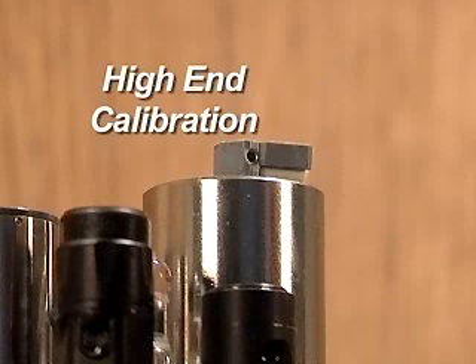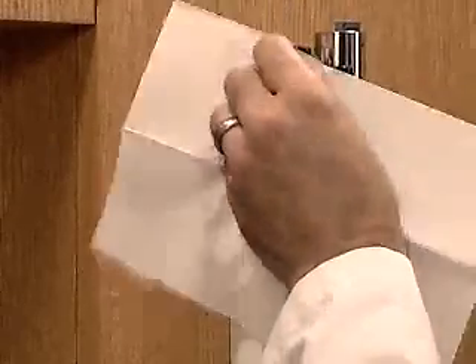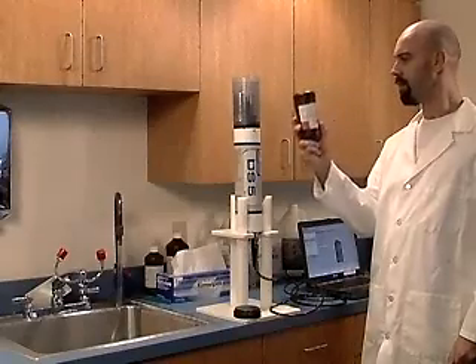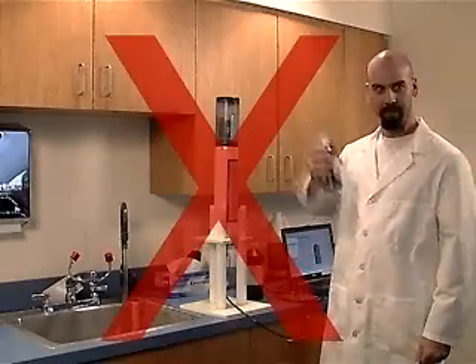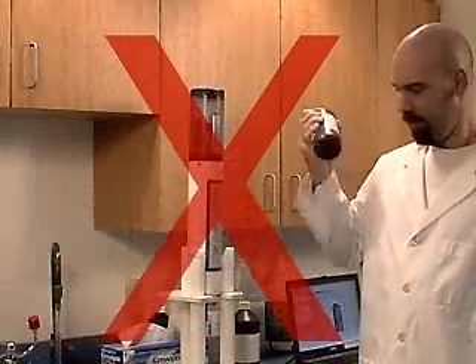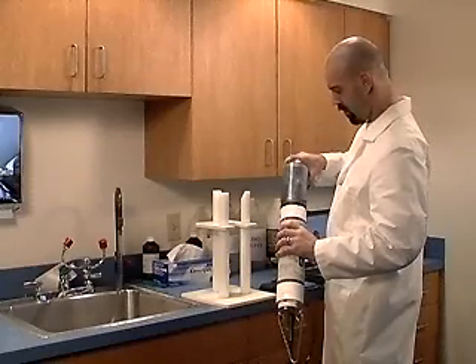High-end Calibration. The high-end calibration point should be a value higher than the highest value anticipated at the deployment site. The standard factory high point is 100 NTU. Pour the deionized water out of the storage cup and dry the sensors again. Gently swirl or invert the bottle of 100 NTU StableCal for two or three minutes to mix the suspension. Do not shake the bottle of StableCal, as this will suspend air bubbles in the solution and change the turbidity of the standard. Pour the StableCal into the storage cup until it is about 25% filled.